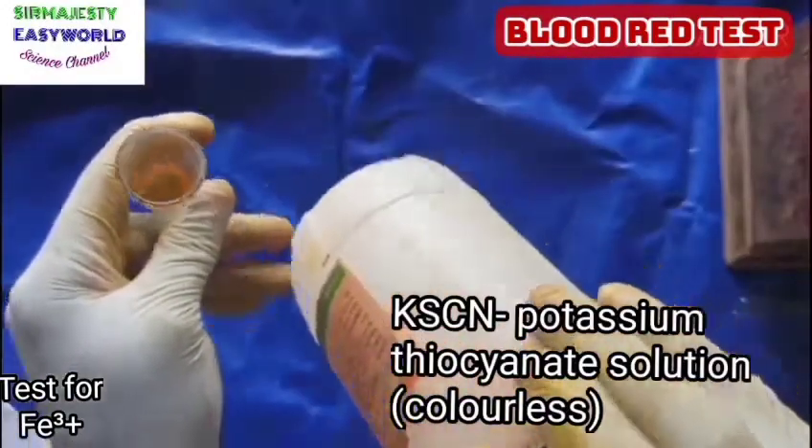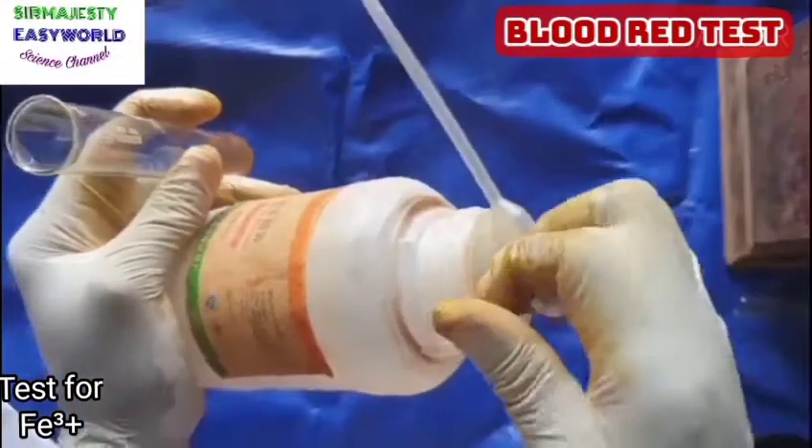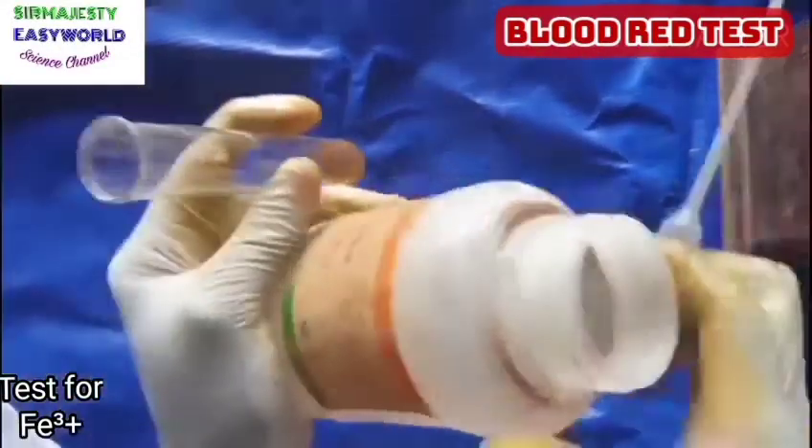Here is potassium thiocyanate — it's colorless, but on adding it to any compound that contains Fe3+ ion, it forms a blood red coloration, and hence it is called the blood red test.